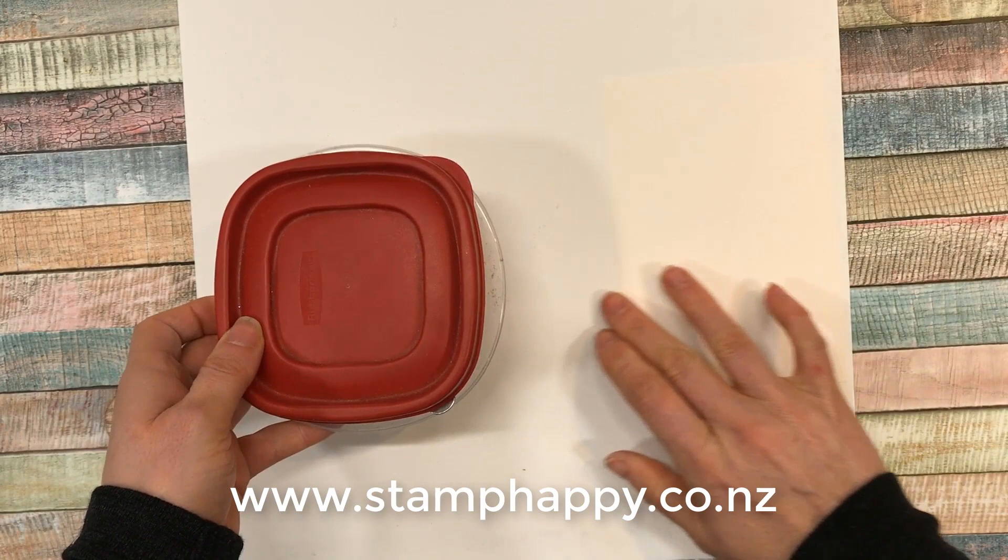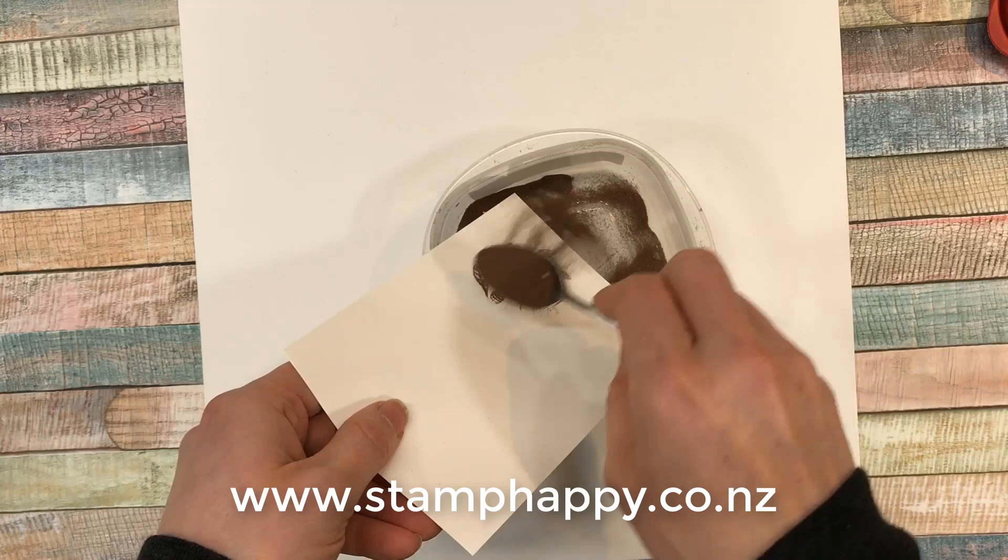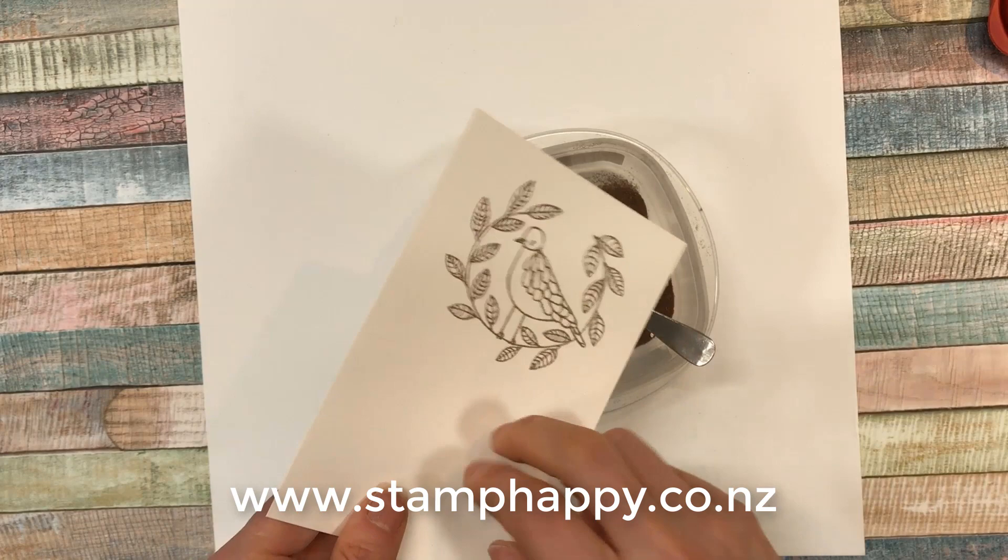When we take our embossing powder, we carry gold, silver, copper, and also white and clear — so five different types. Then we're just going to sprinkle the powder over where we have stamped, and tap off any extra, and it will stick.